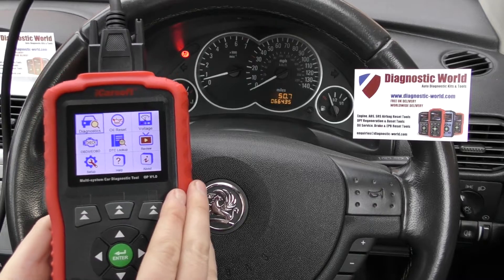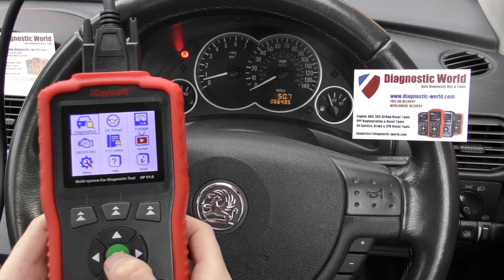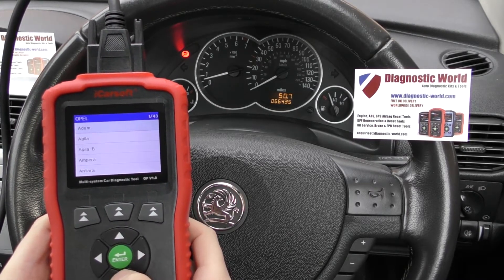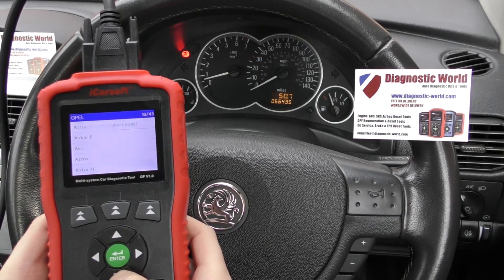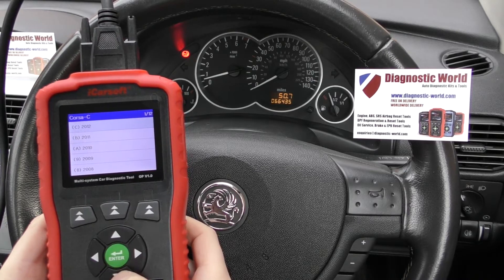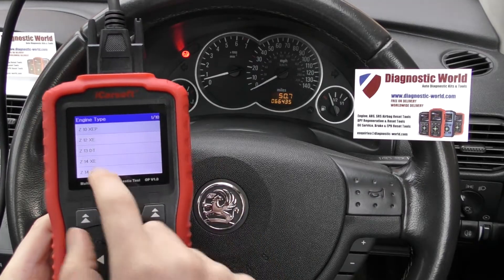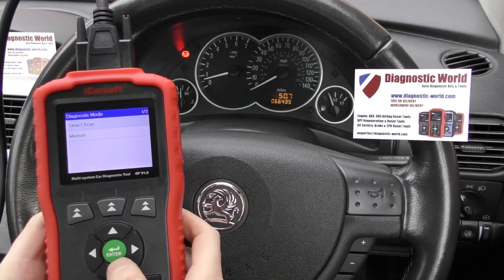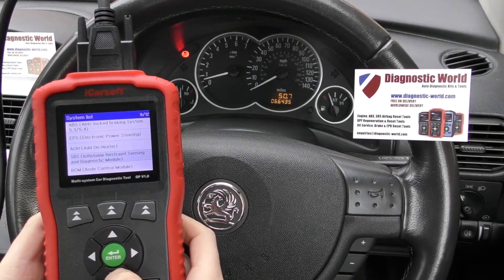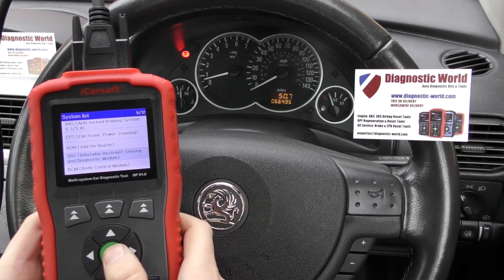We have the tool plugged into the diagnostic port of the vehicle and from the menu system we're going to click on Diagnostics and then click Opel. We're going to find our vehicle — a Vauxhall Corsa C, 2004 — and select the engine type. Then click Manual because we're manually going to select the system we wish to diagnose, which is SRS inflatable restraint sensing and diagnostic module.